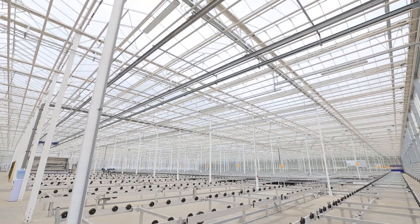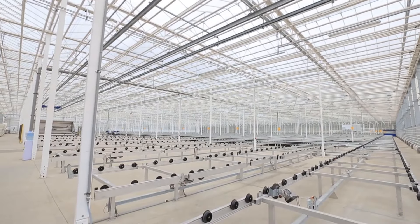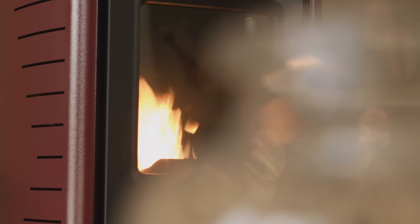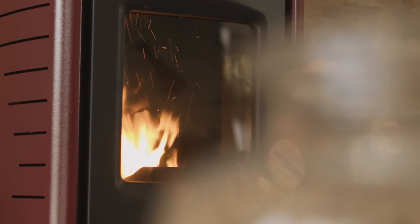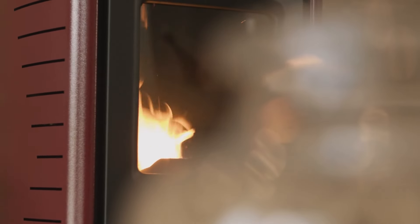A micro greenhouse is a compact, efficient structure designed to create a controlled environment for growing plants. Unlike traditional greenhouses, which are often large and require significant space and resources, micro greenhouses are small enough to fit on balconies, patios, or even indoor spaces. These miniaturized greenhouses are perfect for gardeners with limited space or those looking to extend their growing season without the commitment of a full-sized greenhouse.